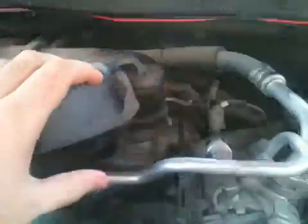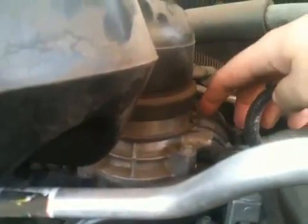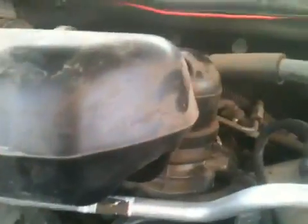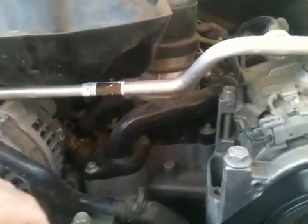First thing you're going to have to do is on the air intake — it ducts over from the air filter and brings air into the top of the intake. You'll need to loosen this hose clamp right here with a flathead or a 5/16th nut driver, loosen it, and lift this off of the intake. Make sure not to drop anything down into the motor when that's off.